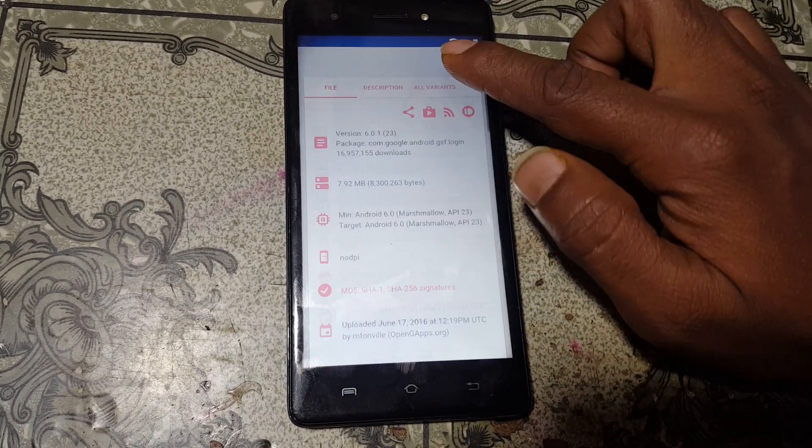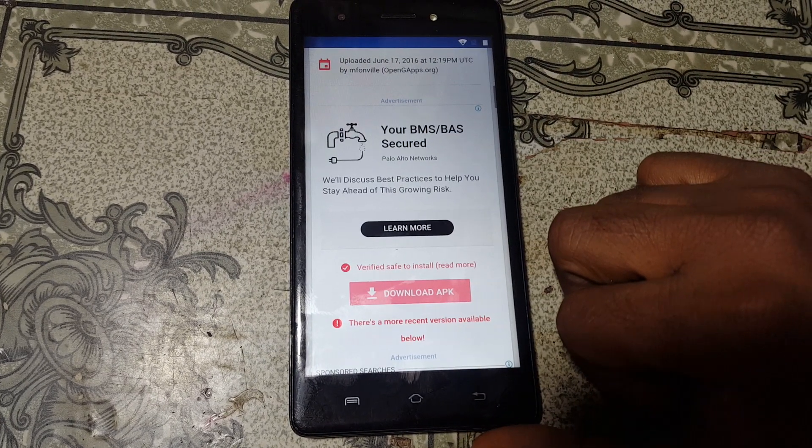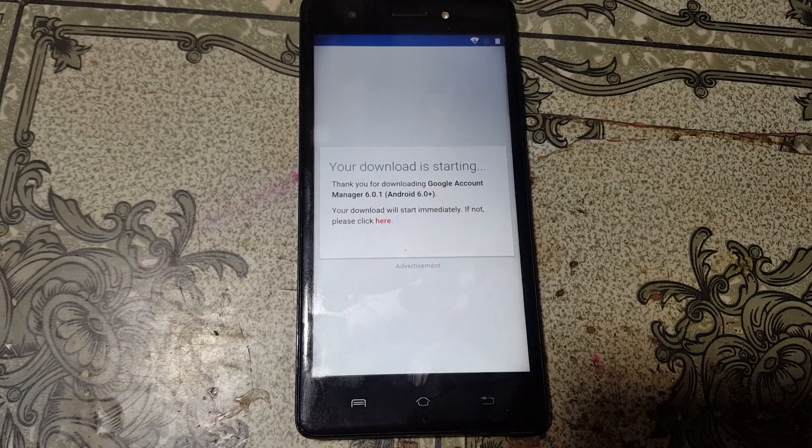Go down and tap on Download APK and just wait.